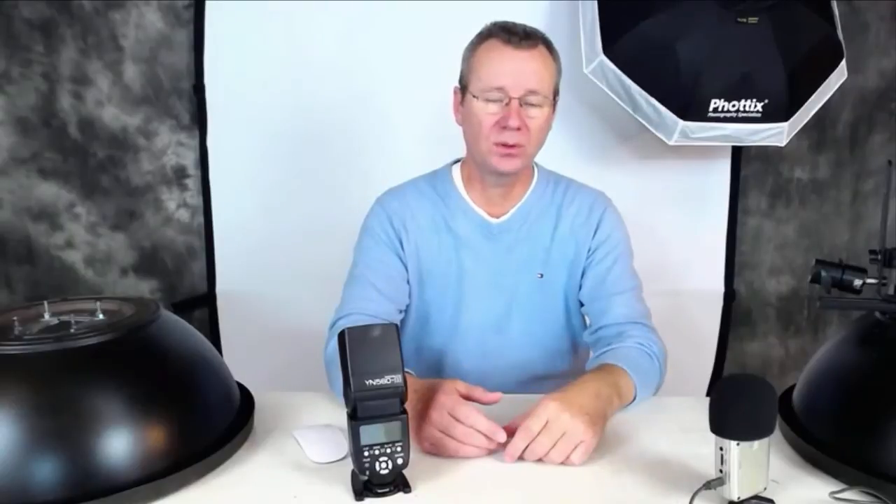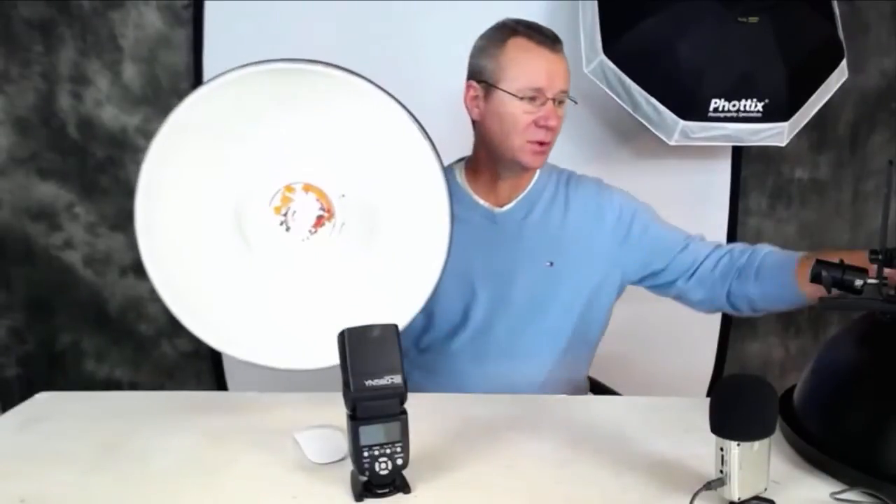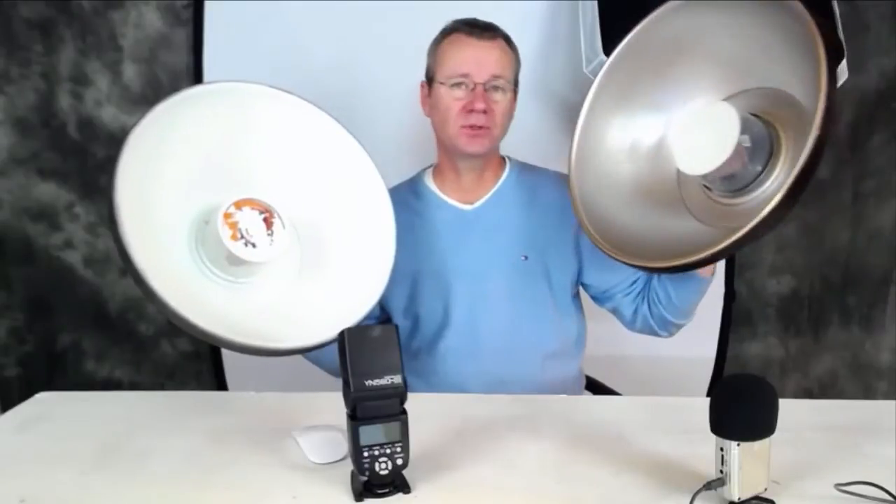I wanted to show you that you have a number of options. If you want to go top of the line, you're looking at a $300 Mola beauty dish. If you're interested in something like the Photix Luna, which is more affordable at under $100, you can get one of those. Or you can go to Lowe's and buy a terracotta bowl for about $4.25, add a little elbow grease, and you can have a couple of these nice little headshot machines. We've got one white and one half-and-half silver and gold.